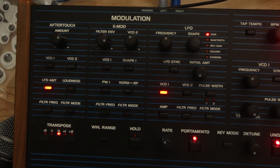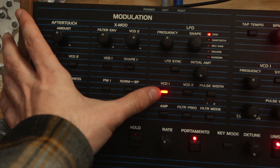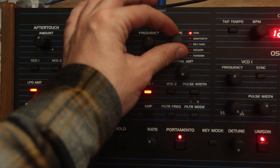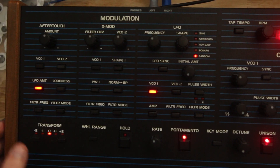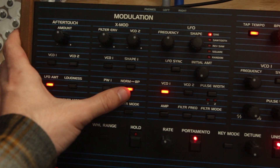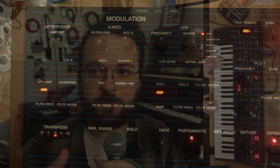Limitations. The way modulation works: each source has a single amount, and there are three buses. One bus for just aftertouch, one bus that shares the filter envelope and VCO2, and one bus that's just for the LFO. The LFO amount is shared between the pitch of each oscillator, the filter frequency, and the pulse width modulation — all have to share the same amount. Same thing with the cross-mod section: if you're sending the filter envelope somewhere, you're also sending VCO2 to it. So if you want to use VCO2 as a polyphonic LFO on pulse width but also use the filter envelope on oscillator 1 pitch, you can't — those are always joined.